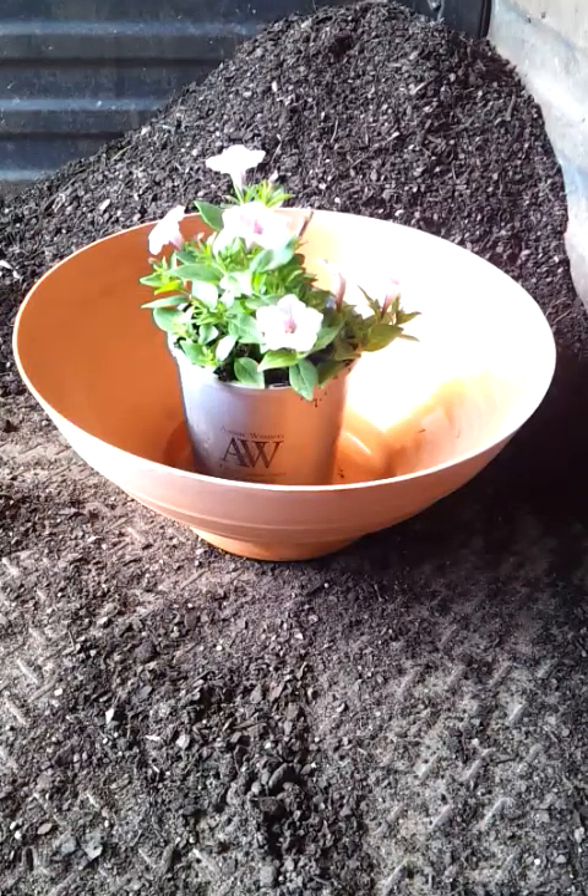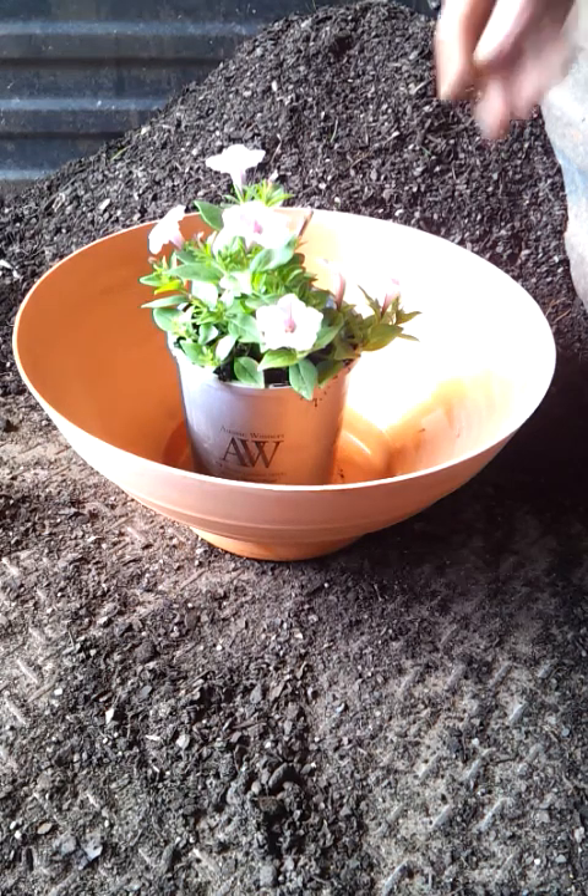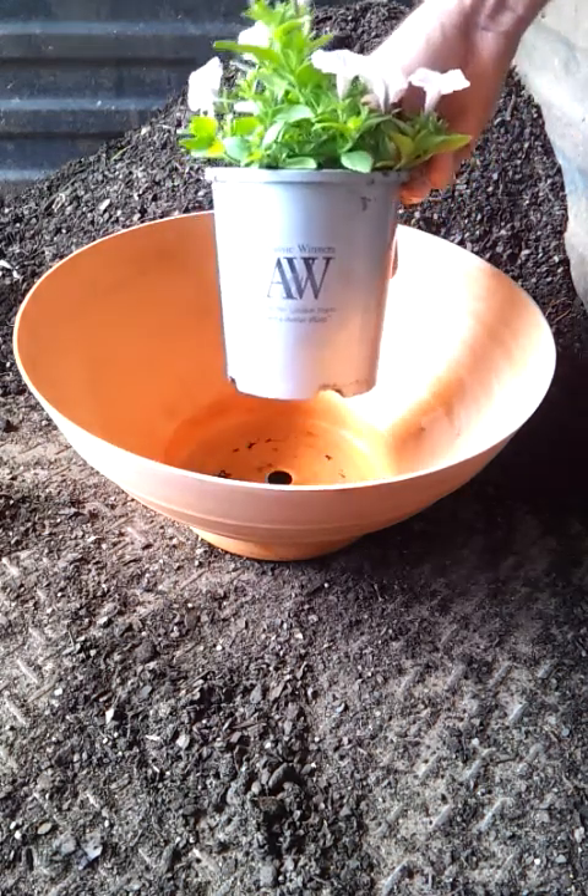We're going to look at planting a plant into a hanging basket or a pot. So what we need is our pot, plant, potting mix and fertilizer. We're going to pot up this bubblegum petunia blush.